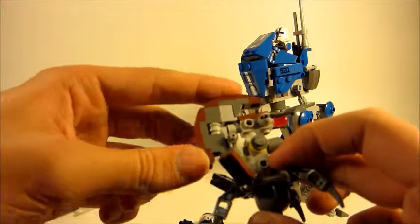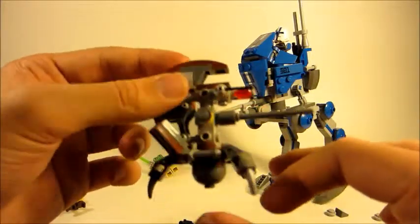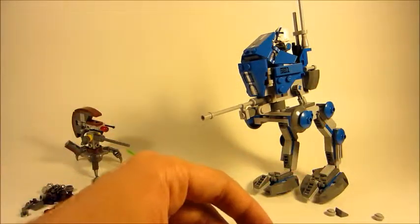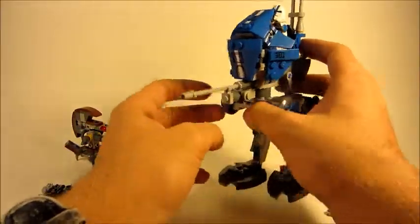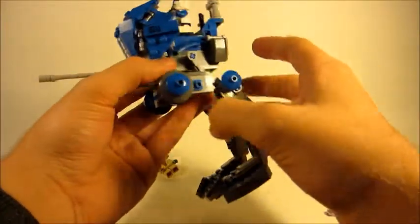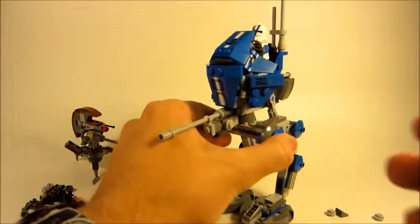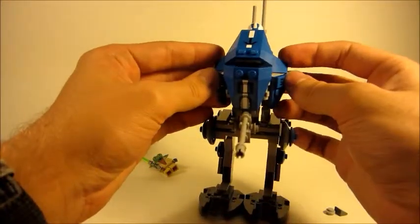The sniper droid's head can't do its folding thing, so this sniper droid is ultimately defenseless. Now we get to the AT-RT, which I'll be talking about a lot longer, so let's take a brief break and come right back.